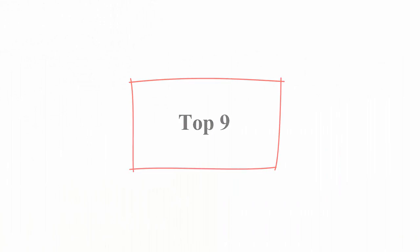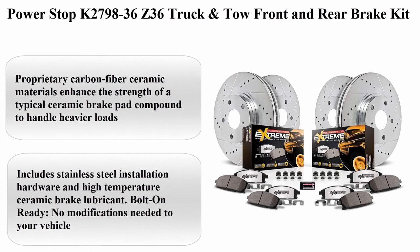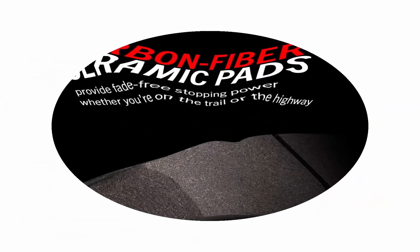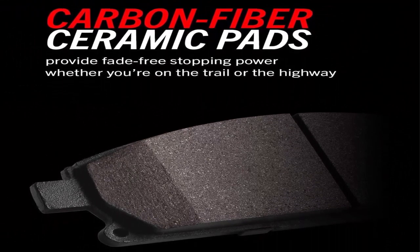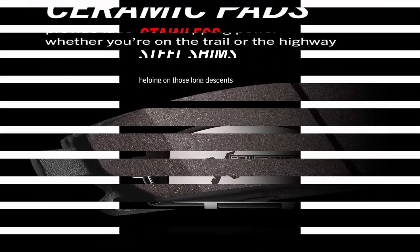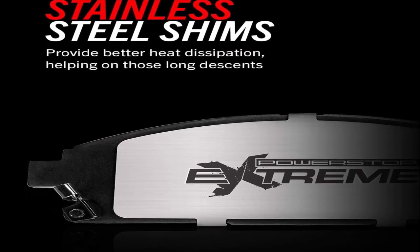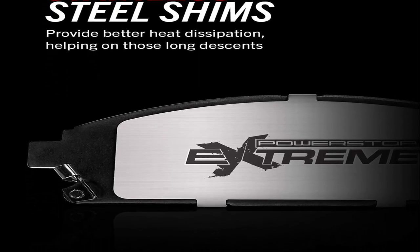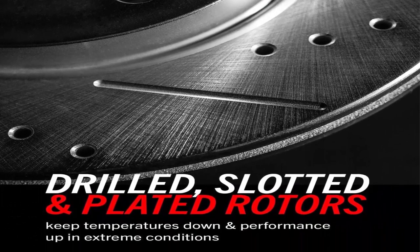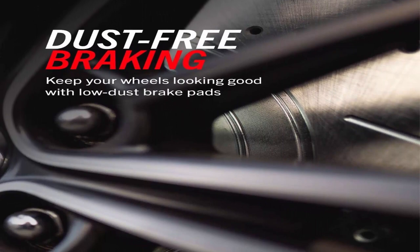Top 9: Power Stop K2798-36 Z36 Truck and Tow Front and Rear Brake Kit. Proprietary carbon fiber ceramic materials enhance the strength of a typical ceramic brake pad compound to handle heavier loads. Low-dust braking validated through on-vehicle third-party tests in Los Angeles, showing on average 30% less dust versus OE. Drilled and Slotted Performance Rotors for maximum cooling.